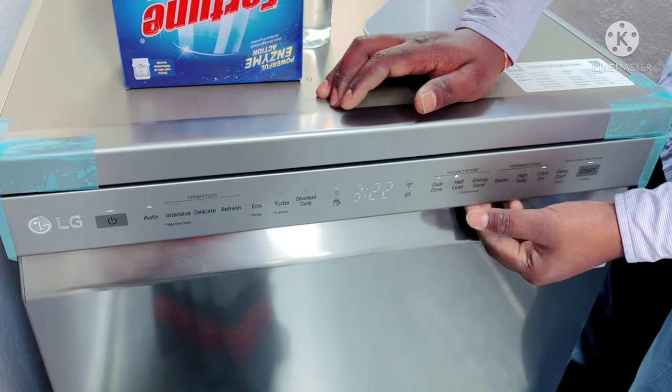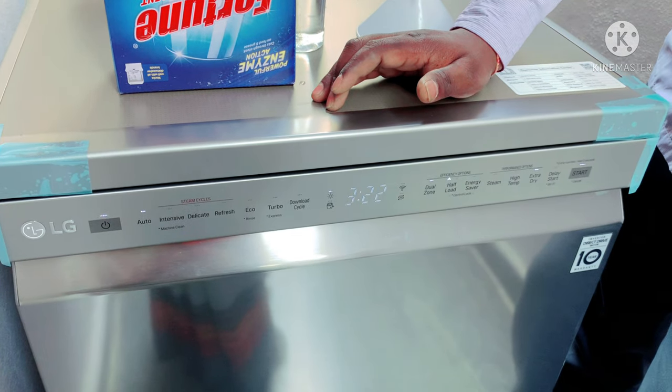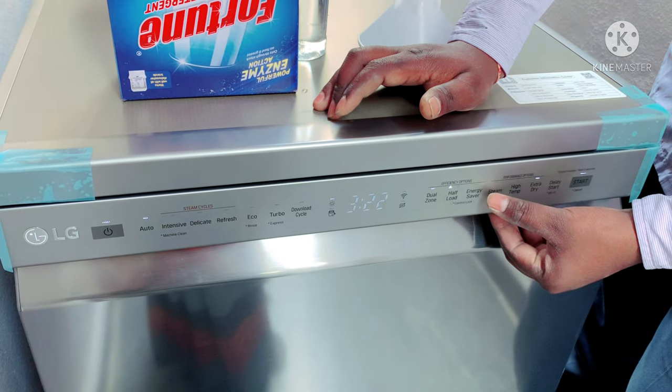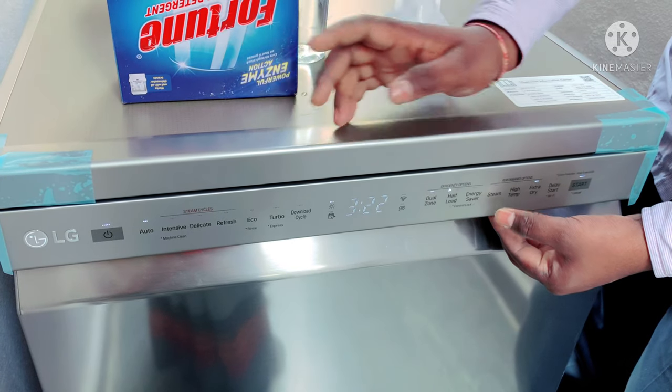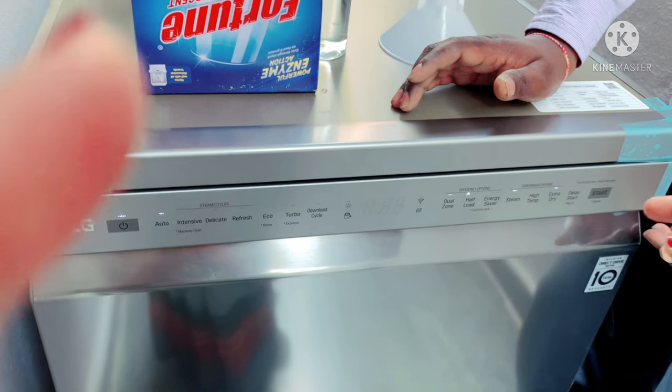This is the energy saver. Energy saver is activated by default. By default, there is no steam. You can select steam if you want. Now I am going to select steam.